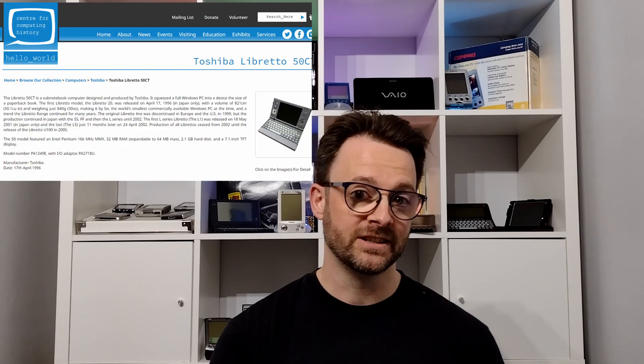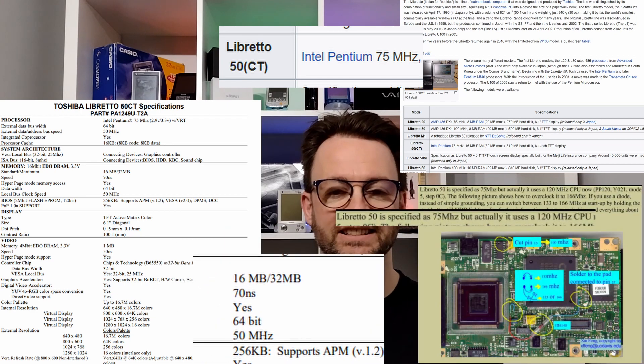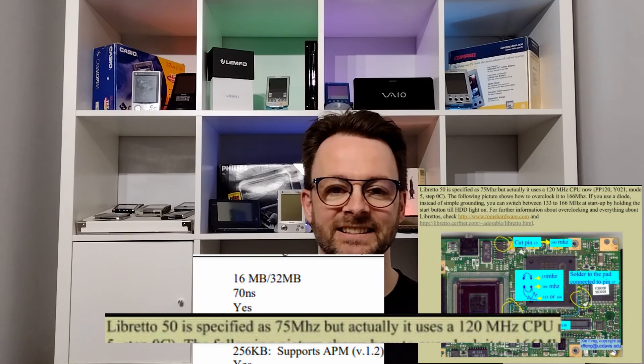There is some confusion over the exact specs of the 50CT. When looking online I found the CPU speeds quoted at 166MHz, 75MHz, 50MHz, and one article suggesting it's actually a 120MHz chip running at 75MHz. In reality it appears that the Japanese version had a 50MHz CPU and the international release had a 75MHz CPU, which could easily be overclocked to 100MHz and more. Whichever it is, it's more than fast enough to run Windows 95 and will probably run Windows 98 pretty well.